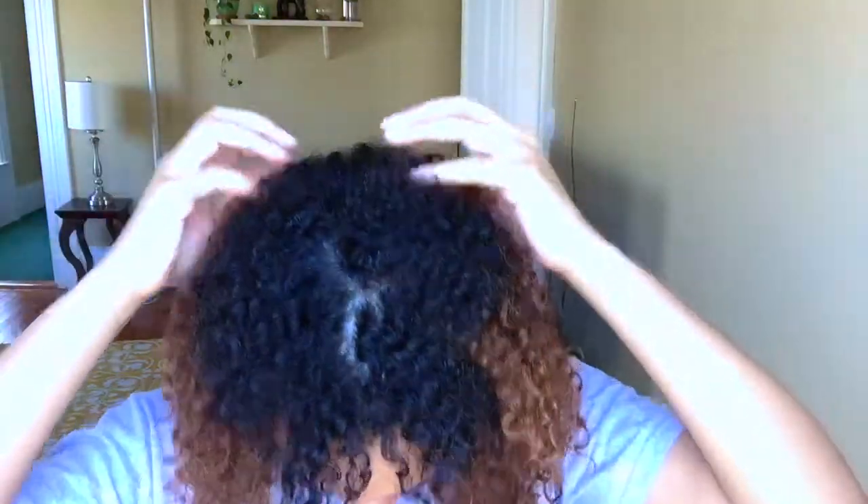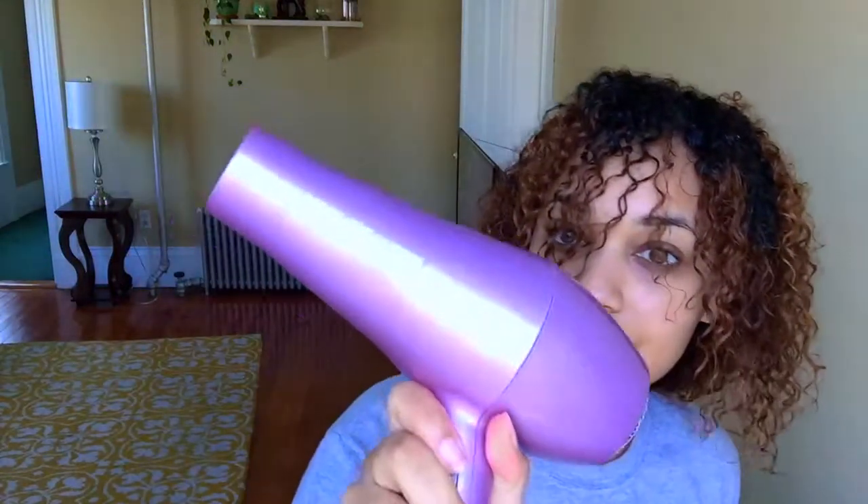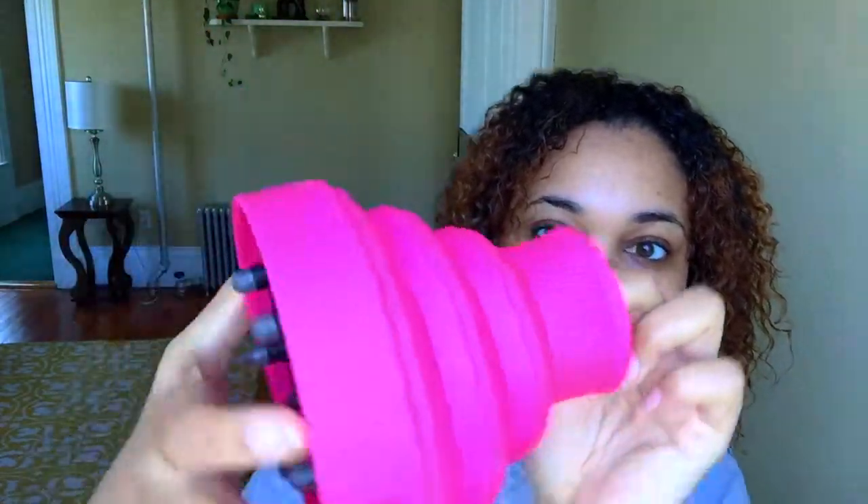The Camille Rose Curl Maker Gel is also really great — one of my favorites. They sent it to me as a free sample last year or maybe two years ago, and I just loved it. But you have to be careful with the Camille Rose Curl Maker Gel because it is a gel — if you put in too much it'll get crunchy.